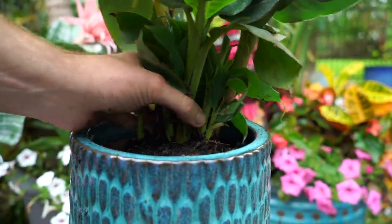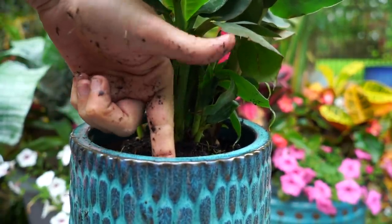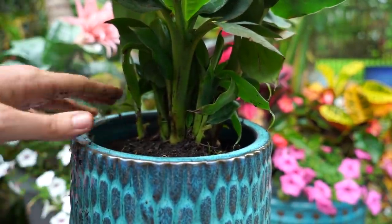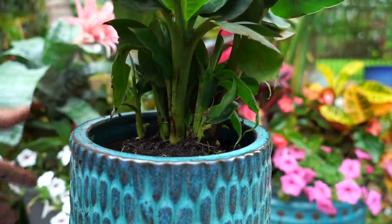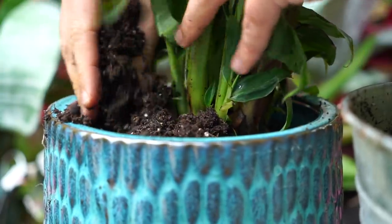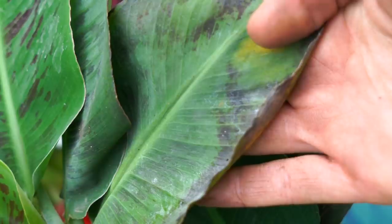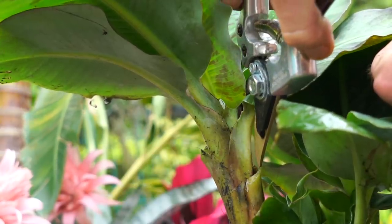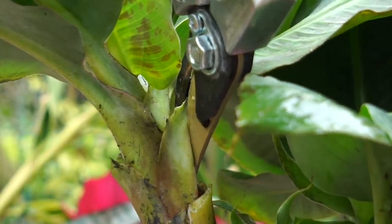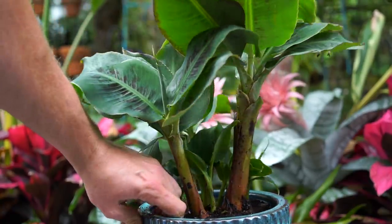I'm placing this in so the top of the root mass sits about a half inch to an inch below the top of the pot — that way when I water heavily, the water won't spill over and wash the soil out. I'm just going to fill in the rest of the gaps and water it in, and that's it. If I see any undesirable foliage — like this leaf that's looking a little sad — I just go with my snippers and make a cut as close to the trunk as possible. Simple, easy, and overall adorable.